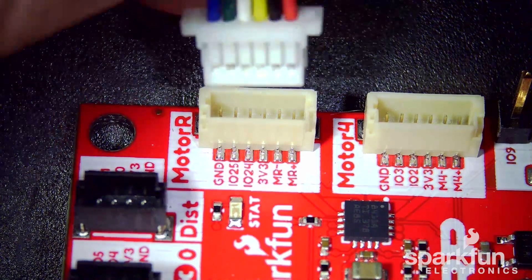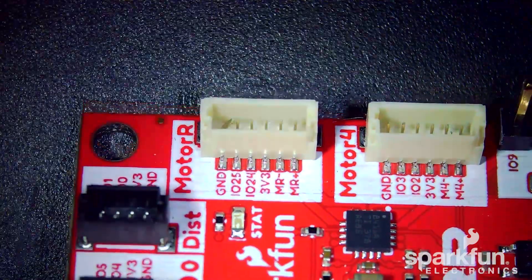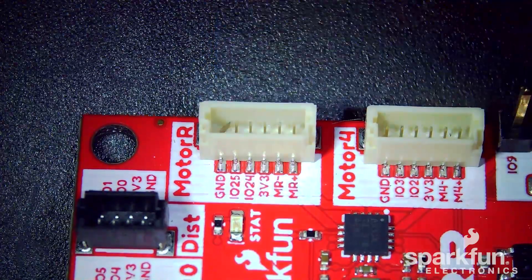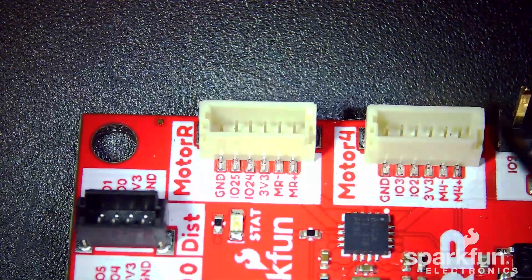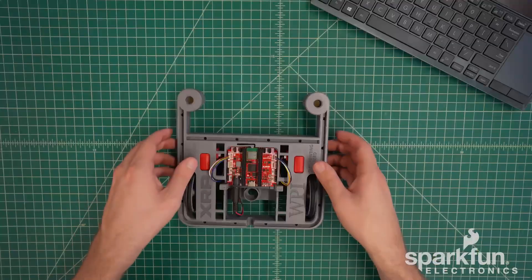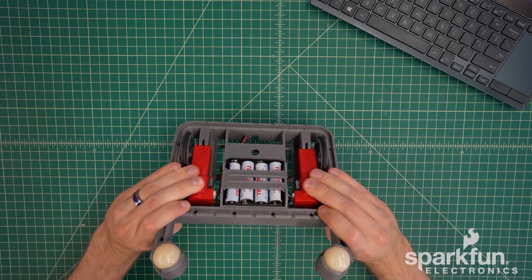Be very careful to insert the connectors straight. If one corner is inserted first, you can end up bending some of the pins inside the connector. This could prevent you from plugging in the connector completely, or one of the pins may not make contact, or some of the pins could get shorted together. If this happens, you can bend them back with a pair of tweezers, though be very careful to not cause further damage or fatigue the pins. If you ever need to remove the motors, you can push on them through these cutouts to take them out of the chassis.